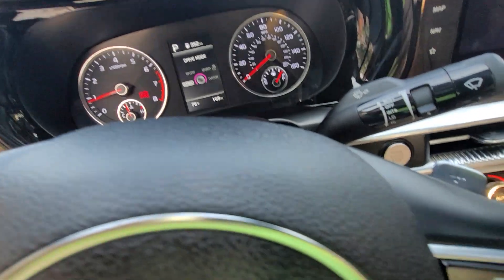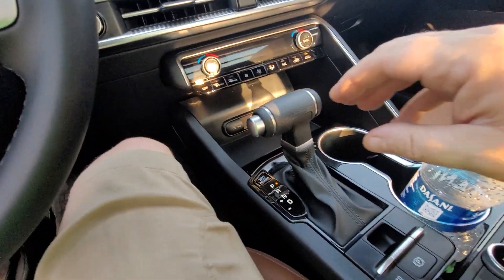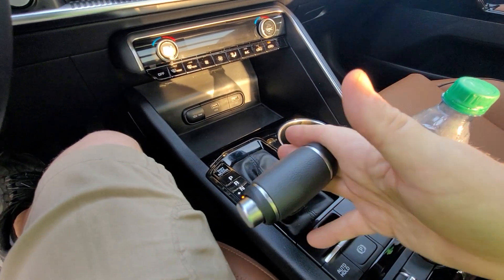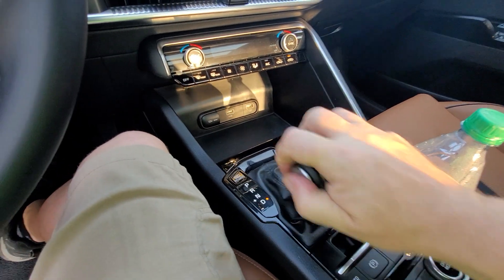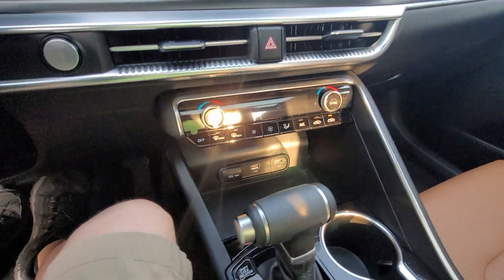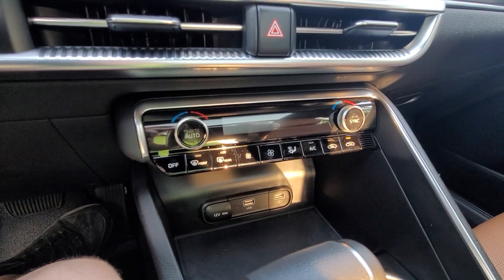We do have paddle shifters, and you can also put it into drive, or move it over to do plus or minus manually as well. There are dual auto temperature zones.